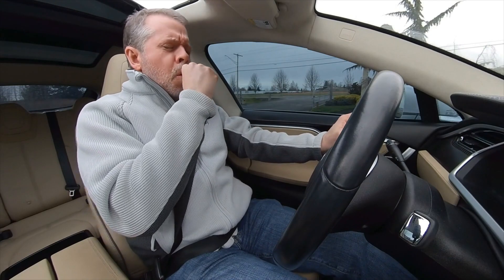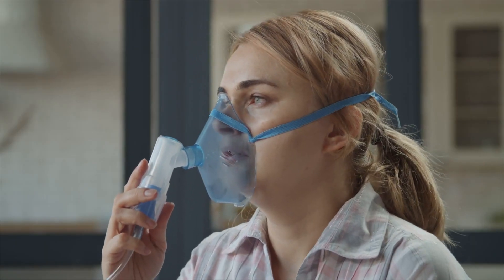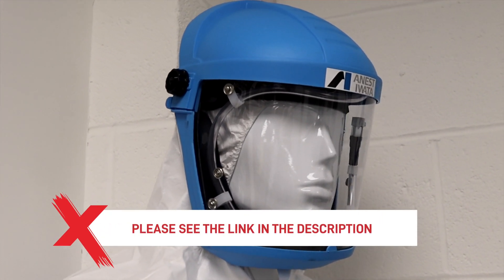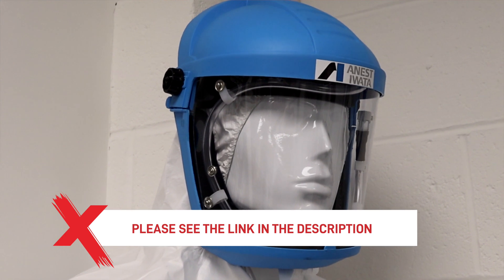Firstly, when using two-pack paint, you need to be aware that they may include isocyanates. Isocyanates are the leading cause of occupational asthma in the UK and are a great danger to any sprayer, painter or workshop employee who comes into regular contact with them. Please see the link in the description to our more detailed video on working with isocyanates in the paint shop.